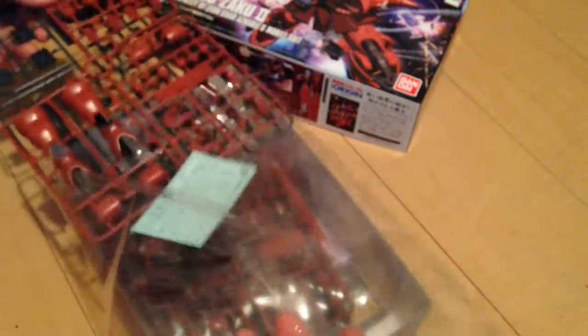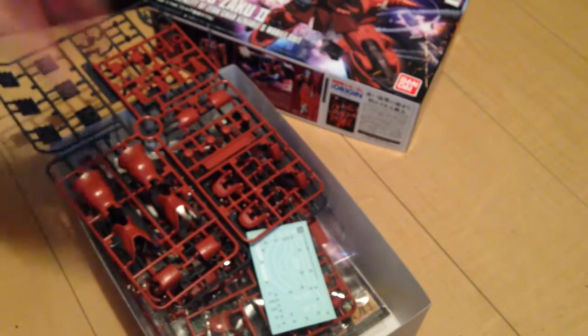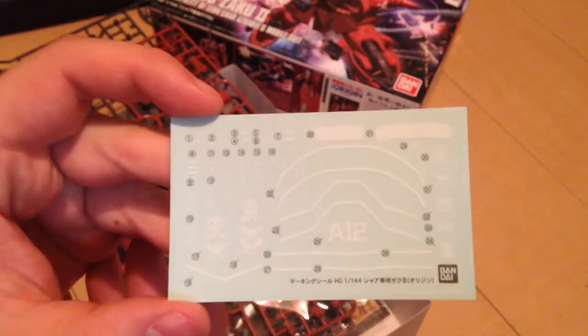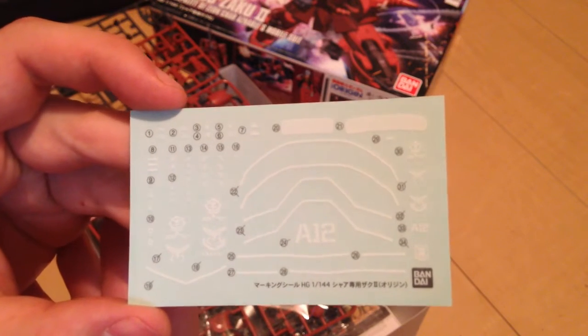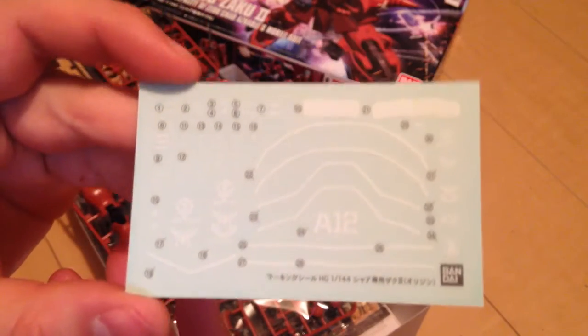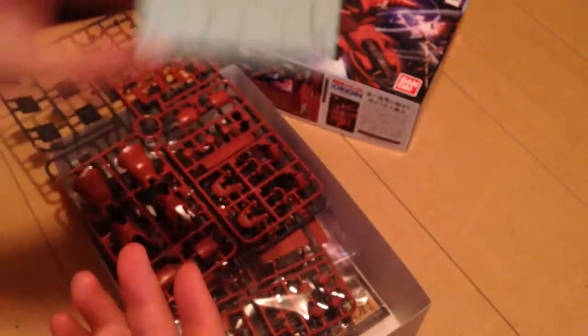Here's our first runner bag. First thing I'm going to point out: it has decals. It is an HG kit that has really pretty decals — that's not common and it's pretty awesome. You've got a lot of detailing here.